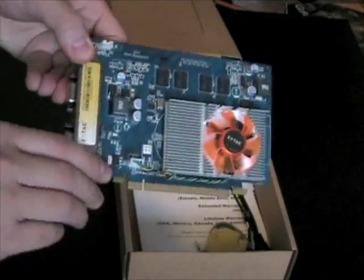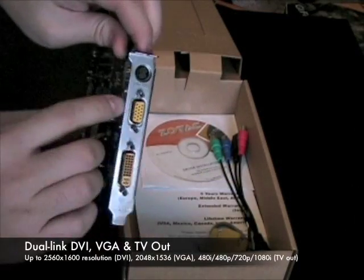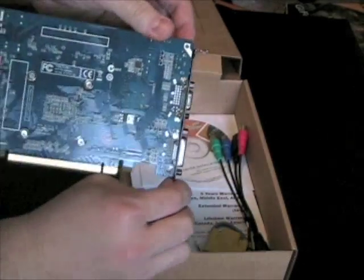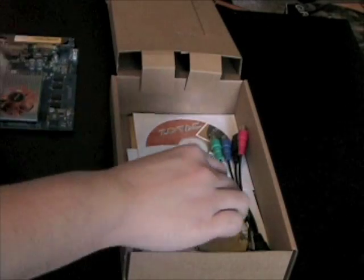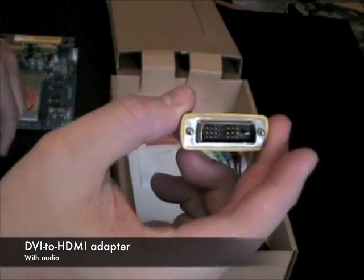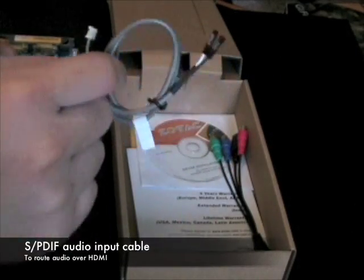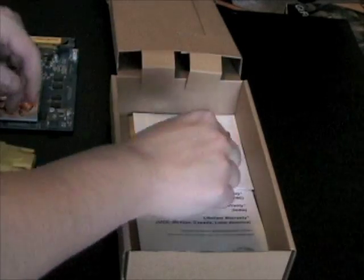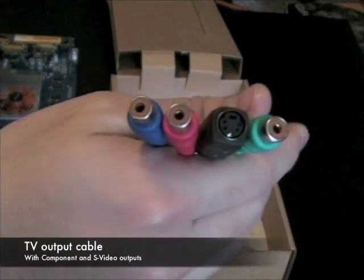Inside the box, you'll find the Zotac GeForce 9400GT graphics card with dual-link DVI, VGA, and TV outputs. Bundled with the graphics card is a DVI to HDMI adapter, a SPDIF audio input cable to route audio over HDMI, and a TV output adapter featuring component and S-Video outputs.